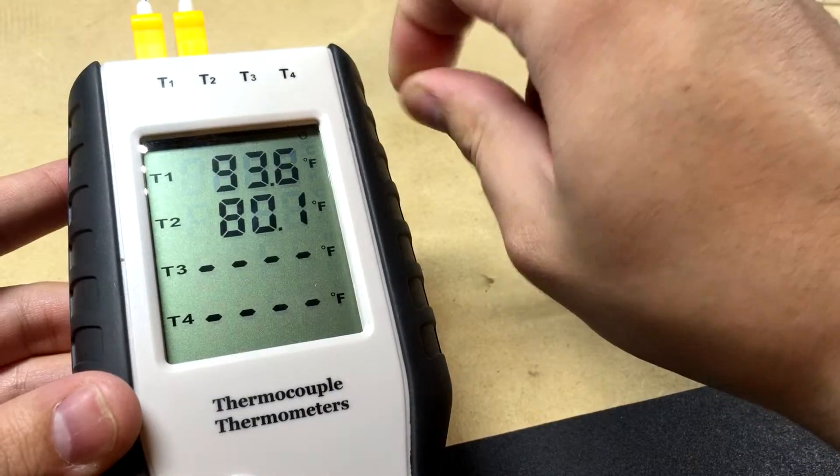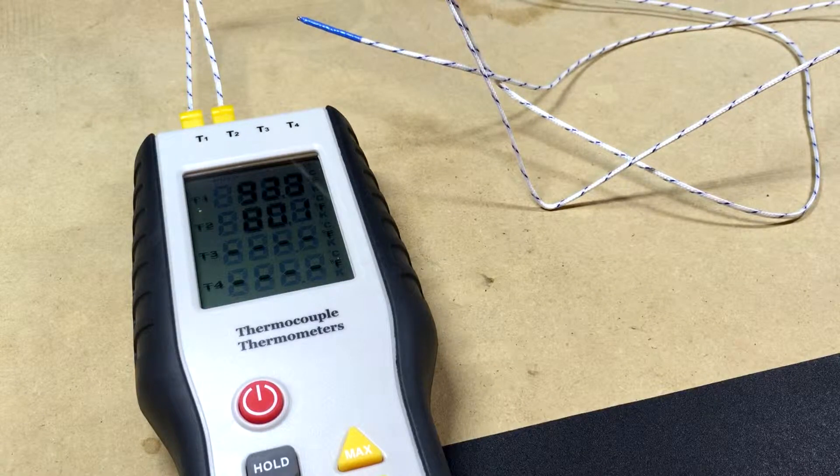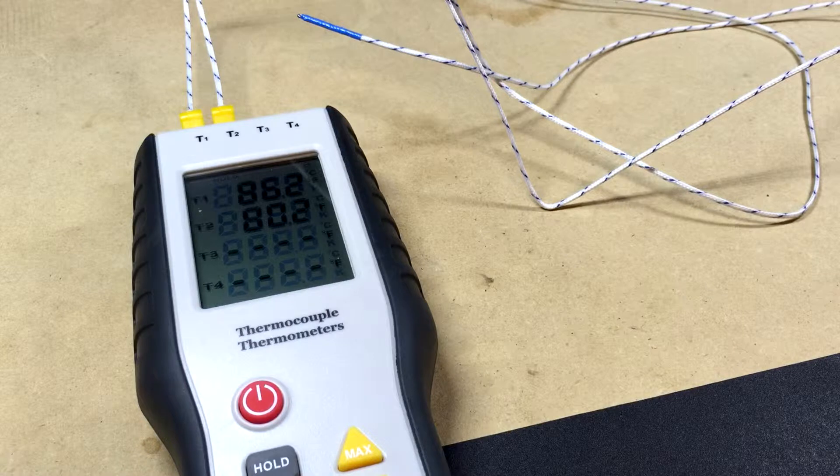Sometimes you make stupid mistakes like that. I mean, I know thermocouples have polarity — it's a temperature differential between two different metals that produces a voltage — and if you get the polarity wrong it'll just produce a voltage with the opposite polarity from what you're wanting. I know that.